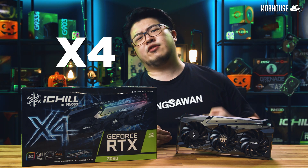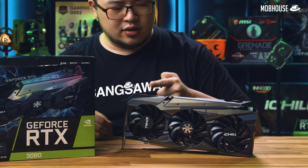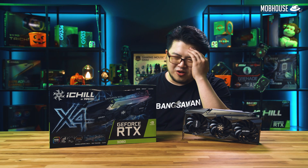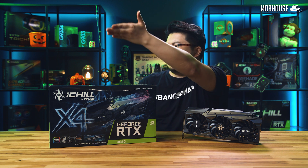Why is it X4 and not X3? Good question — because here we have four fans: one, two, three, and one on top. Number four. As for stock, go and complain to Nvidia.